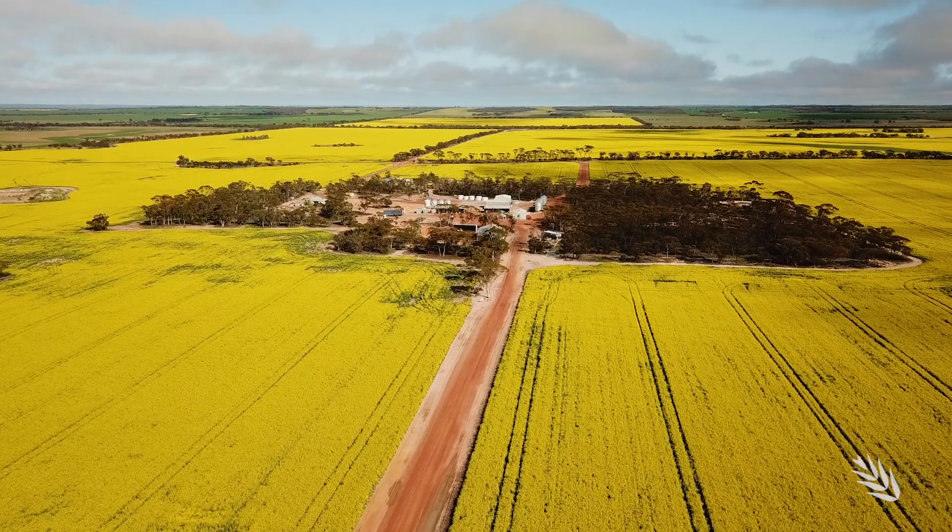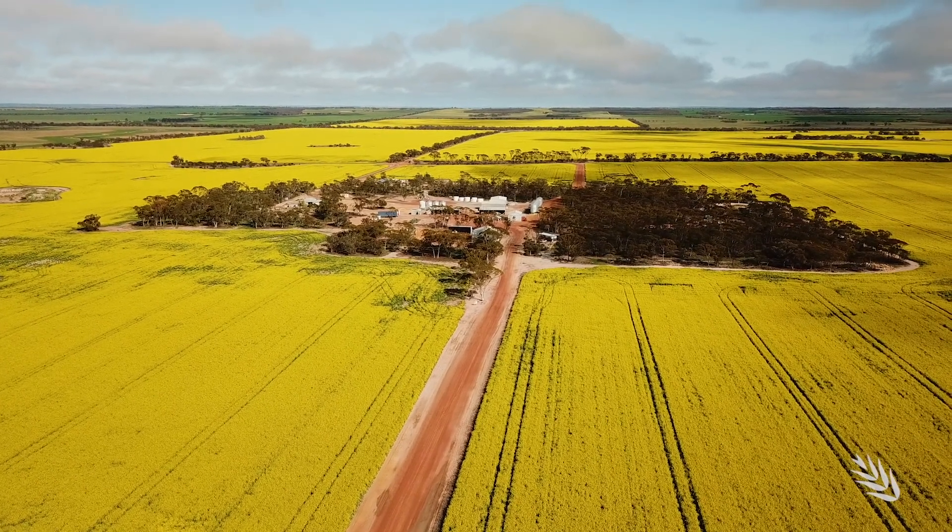Canola is sown as early as possible to beat the heat. Heat is always a factor out here. Going into mid to late August and early September we can get some heat, so we go as early as possible to beat it.